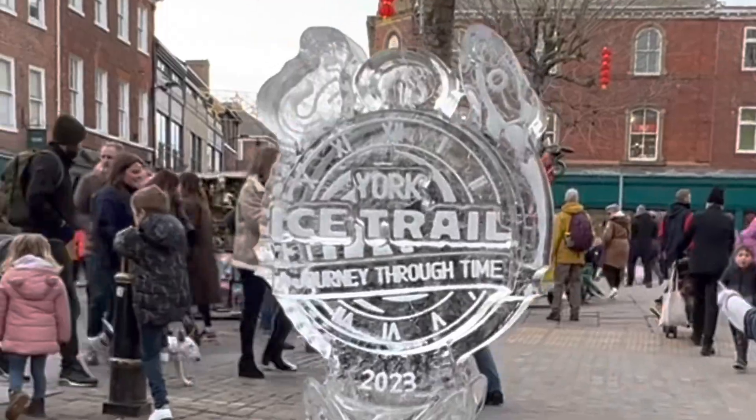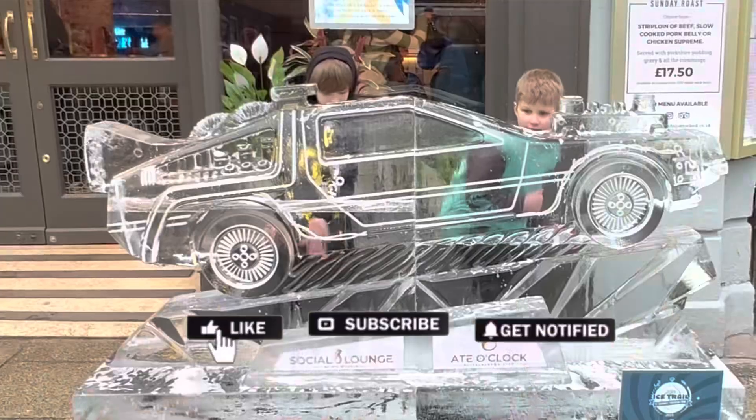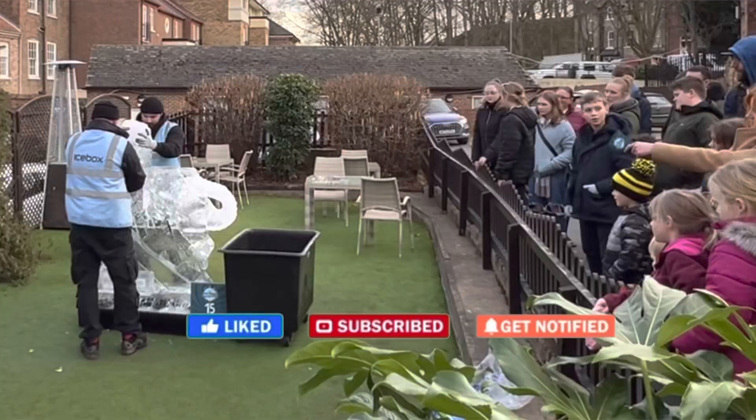Welcome to York's Ice Trail. The Ice Trail has been going on for many, many years. It's been a staple diet of York's winter scene. Over the past couple of years it's become even more impressive, with thousands of people making their way into the city centre.